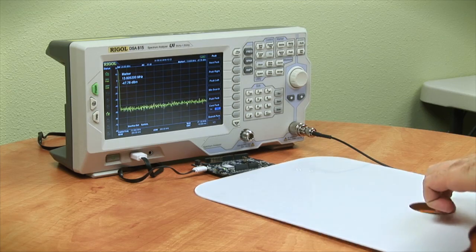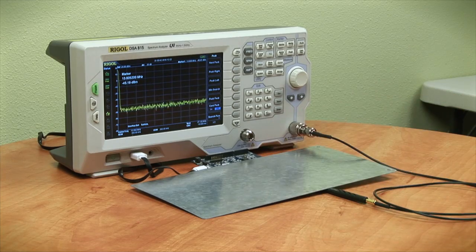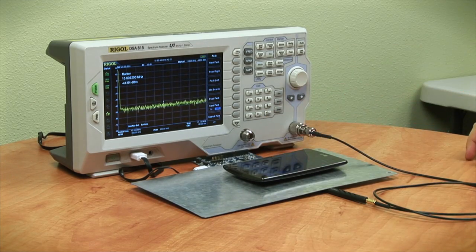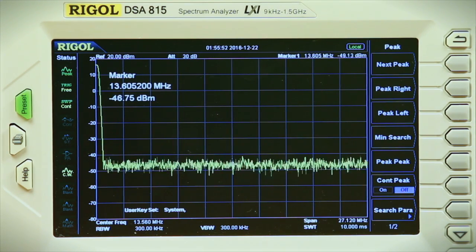Next, just as a sanity check, I'm actually going to place down a sheet of metal, which should not allow the antenna to capture any of the RF signal being transmitted from my phone along with our probe. And as you can see on our spectrum analyzer, it's not capturing anything, so we do in fact know that it's all operating properly.